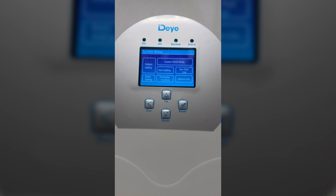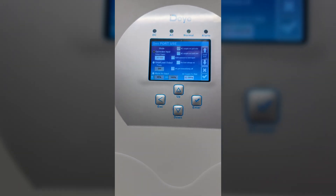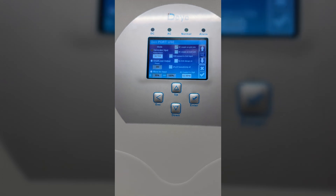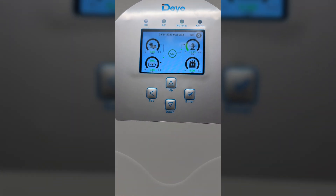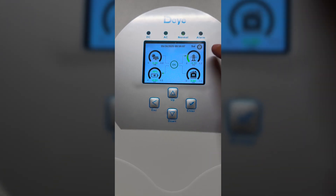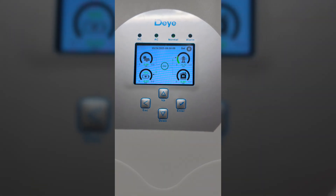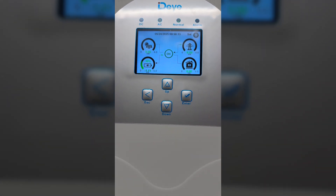Let's go to the menu. Here where it says Gen Port, we just need to select AC couple on grid side. Now let's press OK, go back, and in a matter of a few seconds it will measure this value and put that value into the battery.